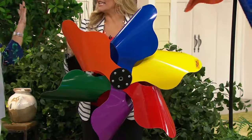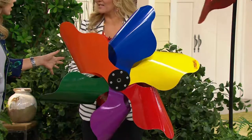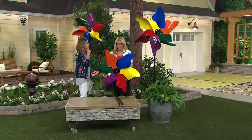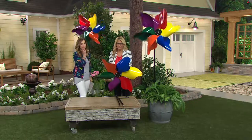So we can leave this out in the rainstorms. You don't have to worry about the elements. Can we leave it out in the winter? Yes. All year round. I love that it only takes a slight breeze to make it go, as you can see the ones right behind me.